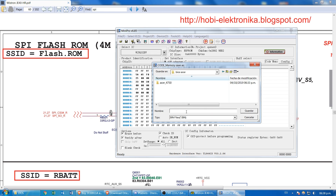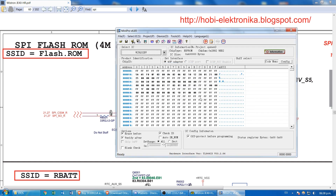Save the firmware to a folder related to your project. You can enter a suffix such as 'original' or 'backup', so you can easily identify the original firmware.